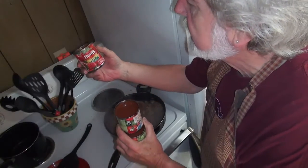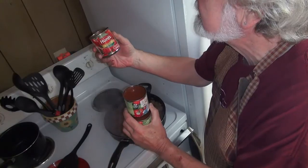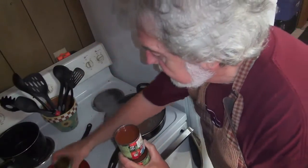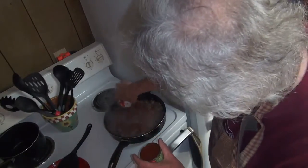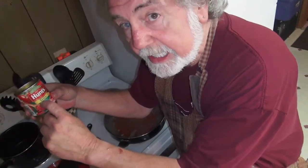This particular kind has got basil, garlic, and oregano added, too. These are really good. Dump in three of these little cans. Don't throw the cans away yet — I'm going to get about this much water in this can.